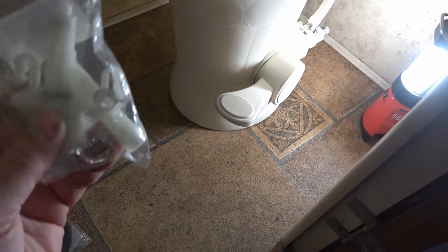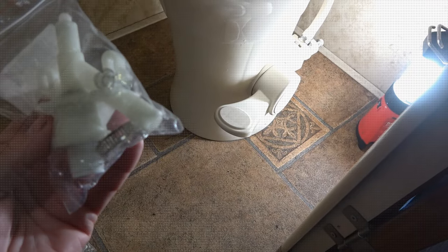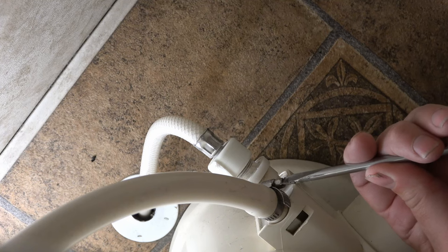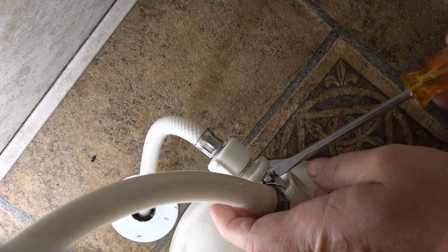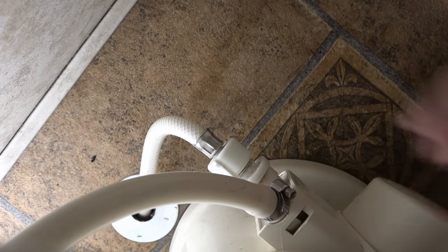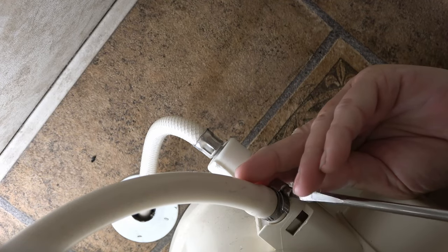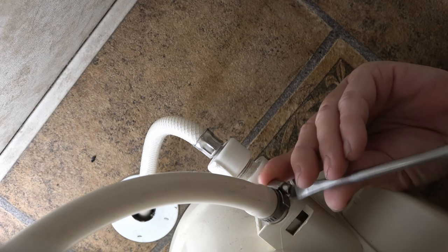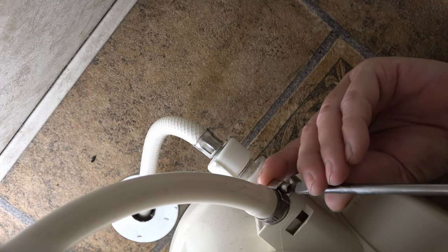We'll see if we can get that out. By the looks of it there are just a couple of little clips, and it should just pop out. Turn the water off — now let's get some of these hoses off. It's kind of cramped quarters here because we have a dedicated toilet room, which is nice — it's just the toilet with a fan — but it's a little tight.